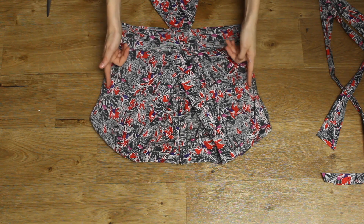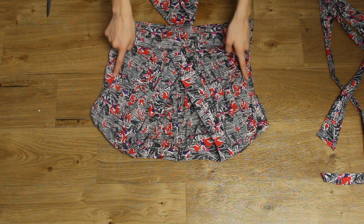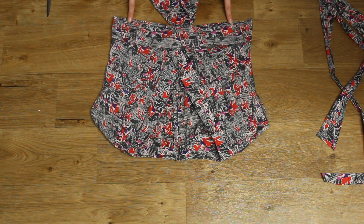I began by working with the top half of the dress. I tried the top section on, pinned it to where it fitted best and I was comfortable with, and then took it off and sewed along my pins.